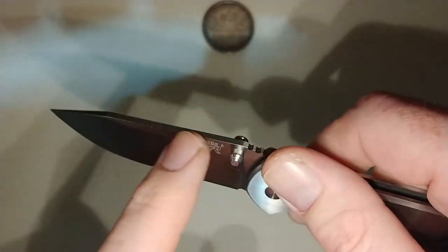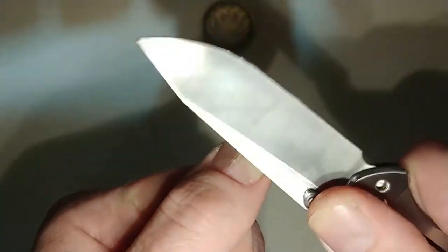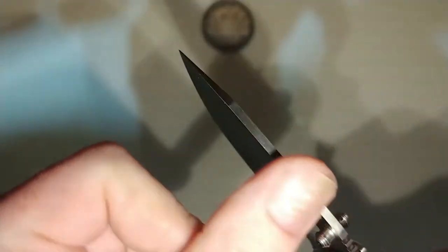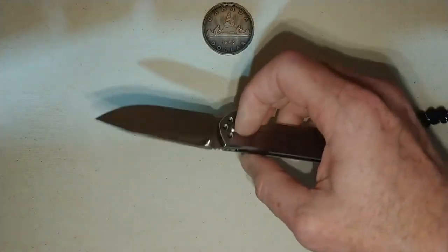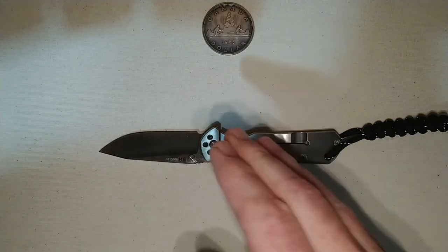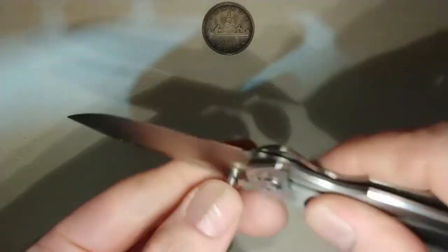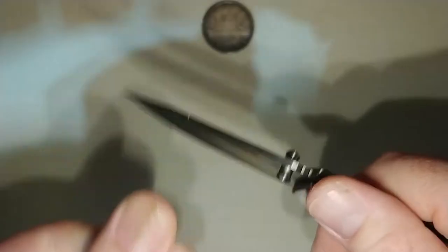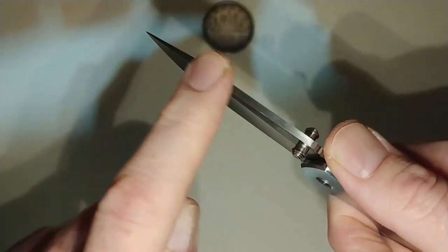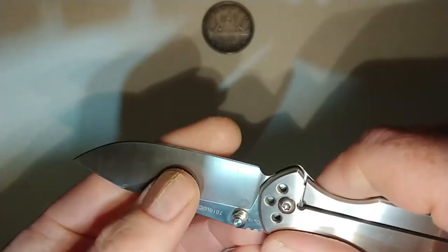Another feature I like is it has a 90-degree spine — it's scraping my fingernail right now. Because I go into the woods and the bush quite often, if I was carrying this in my pocket and it was the only knife I had and I had to use it to strike a ferro rod to light a fire, I can use the back of this blade because it is sharp enough to do so without having to use the cutting edge. Or I could use this to scrape wood or birch bark to make tinder for a friction fire. I like the fact that it's got a 90-degree spine which goes all the way out to the tip, so I could even do it down at the tip if I wanted to, without sacrificing the edge.